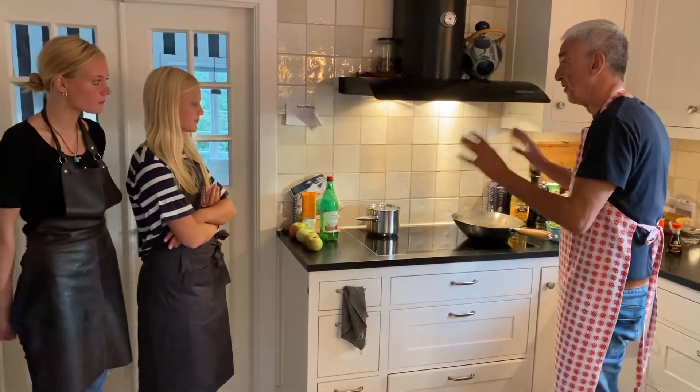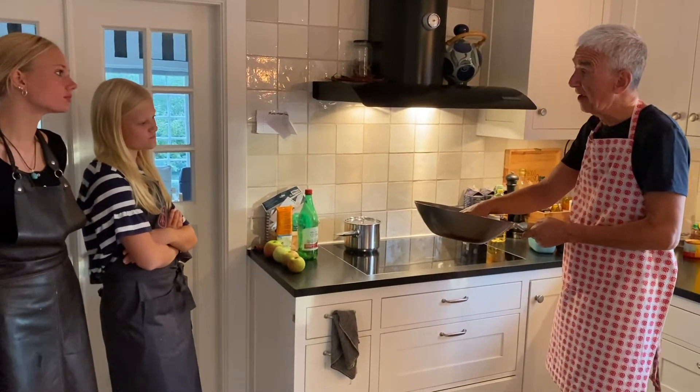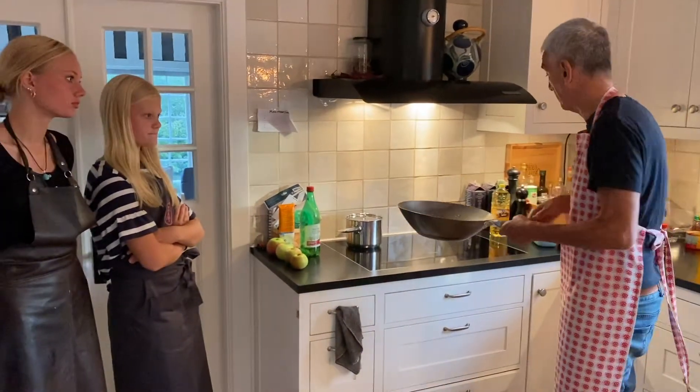There are some very important things. The most important thing is your wok and the fat that's going in there. No one should be around you, just in case someone knocks you and the fat goes over them or you.